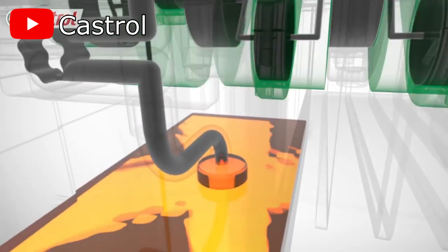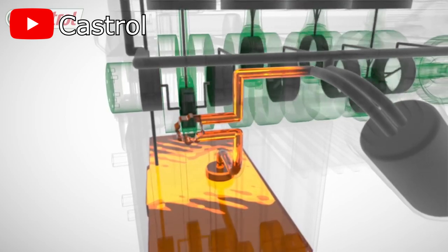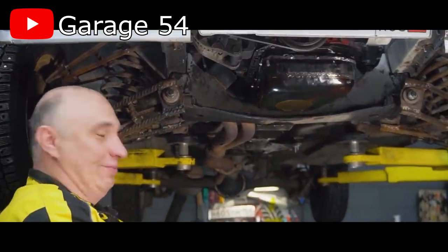Oil starvation normally occurs when the oil pickup tube sucks in air instead of oil. When this happens, the engine's components won't get the necessary oil to lubricate themselves, and all sorts of carnage may happen — spun bearings, scratch marks and grooves on the camshaft lobes and crankshaft, etc. Point is, you really don't want it to happen.